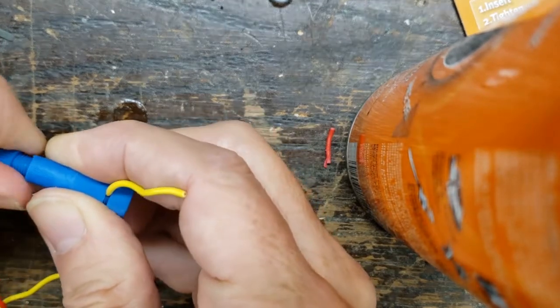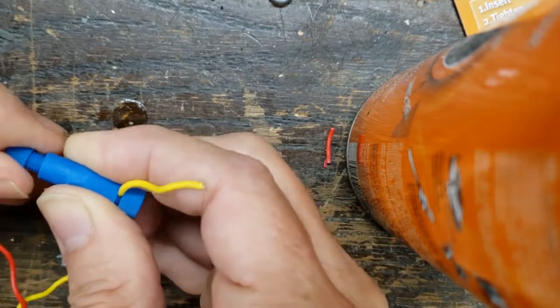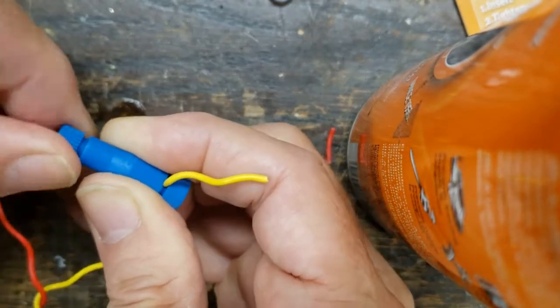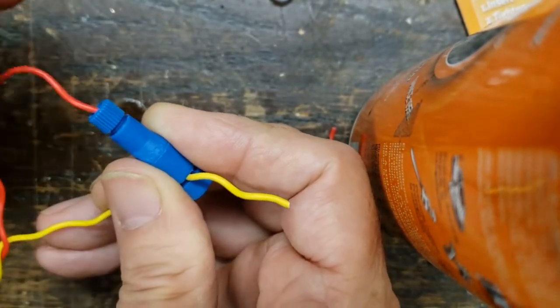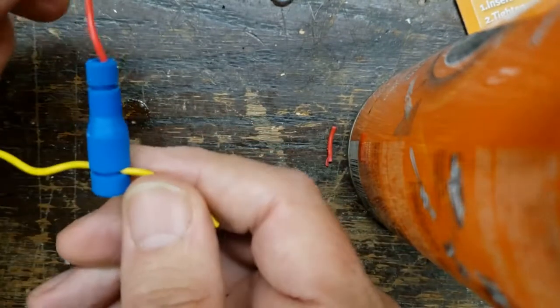You hold it in there and then screw it together, catching the threads. Then you screw that end in and that's actually making an electrical connection for whatever wire you're going to connect to this existing wire. Give it a little tug to make sure it's a snug fit, and there you go.